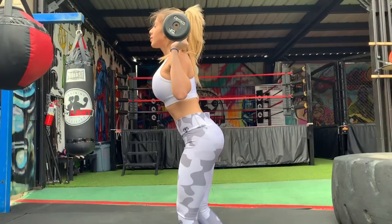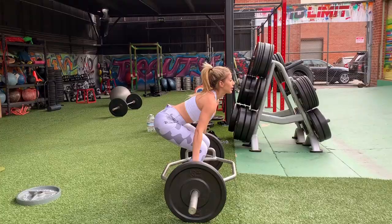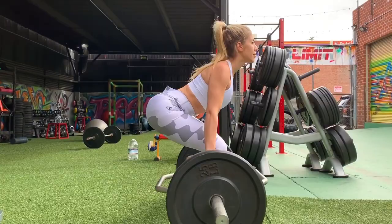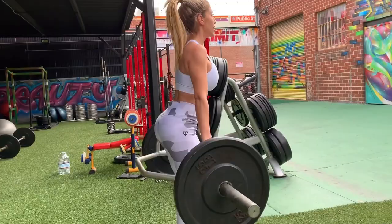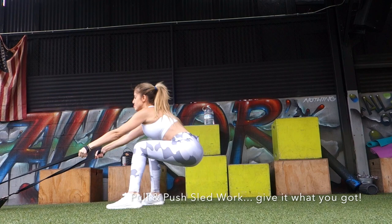Same thing here with the back lunges — you want to have your feet shoulder-width apart, nice and controlled. You want to receive the full benefits of the exercise. Here we have the deadlifts. Deadlifts are fundamental. Just like squats, it is a strong person workout, important for male or female. You want to be strong, not just look strong.